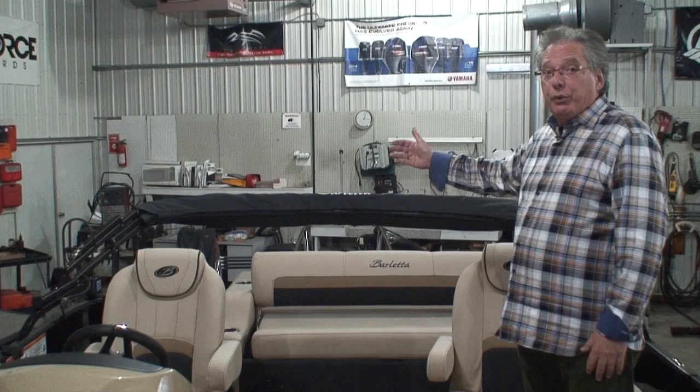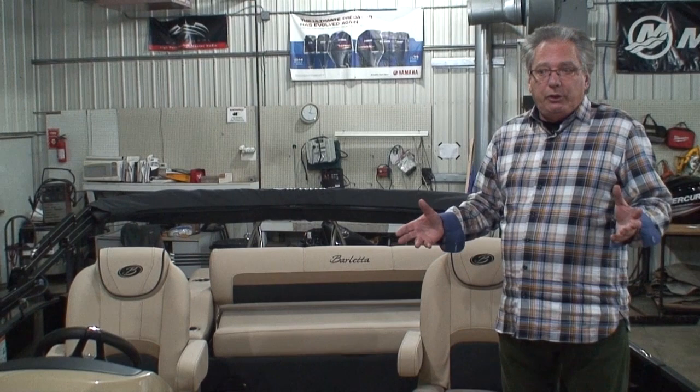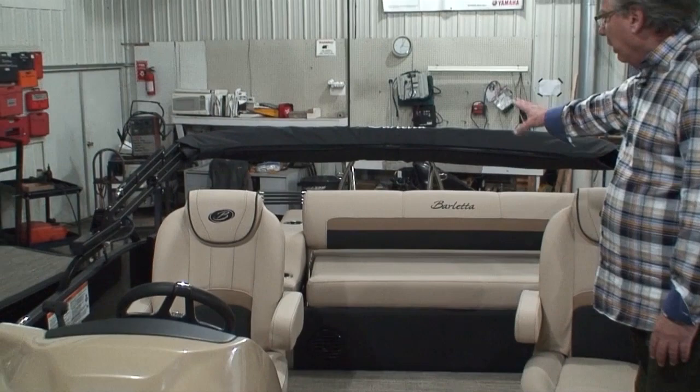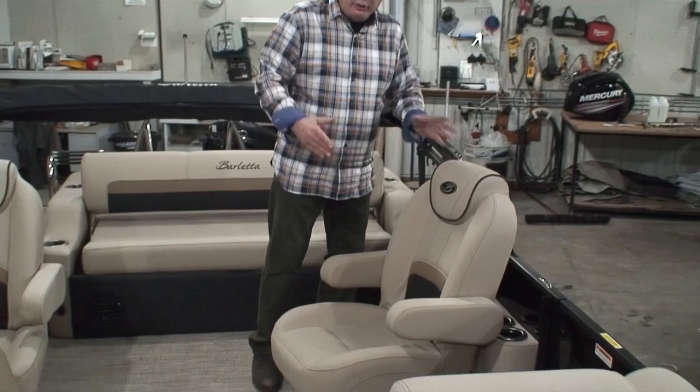Now some companies would call it a 26-footer, but you're only getting 24-foot pontoons. Barletta gives us a very realistic measurement — it has 24-foot pontoons but is 26 feet length overall. The U in the model number represents the fact that it has a U ultra lounge in the back, and I'll show you how that works in just a minute. The C represents that it has a co-pilot's chair. Now if it were just a U and not a UC, there would be a bench seat over here.